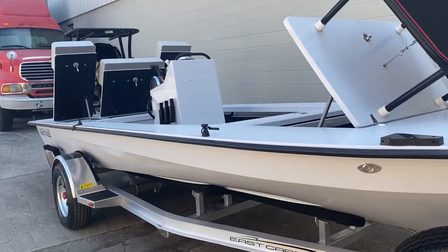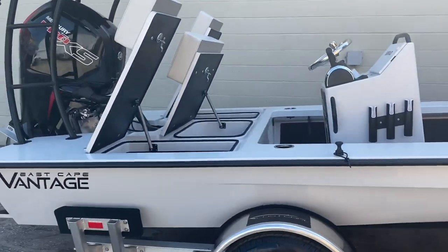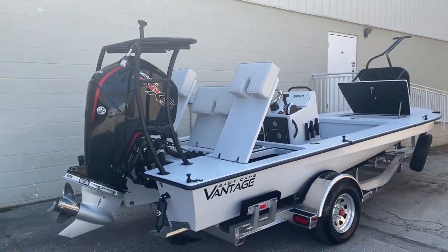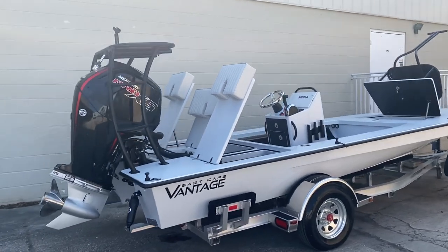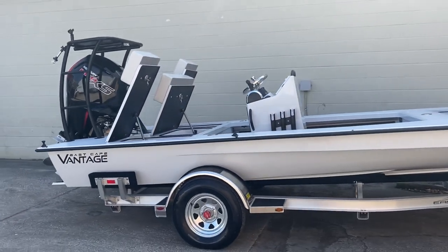Average boat going out the door with tax, wherever you live, with options you're going to be anywhere from the mid 40s all the way up to the high 50s on average — decking them out — and that's still below a base model of everything we compete with. Here's another one going out the door.